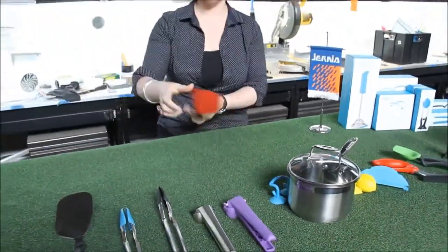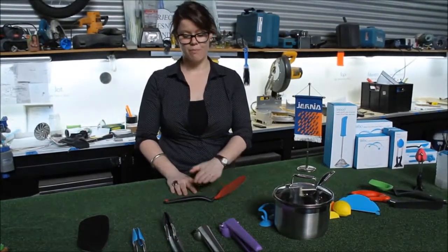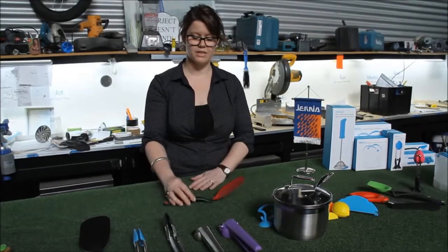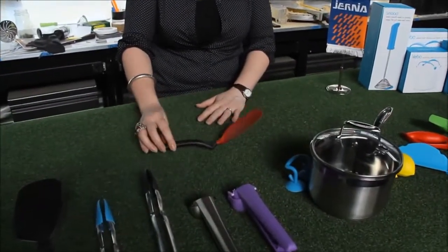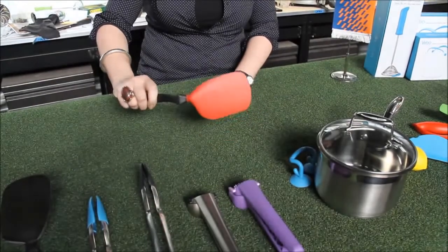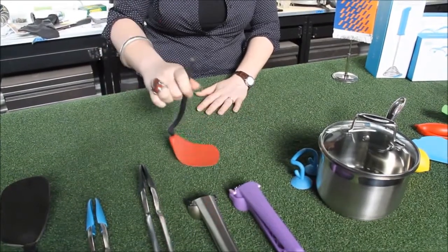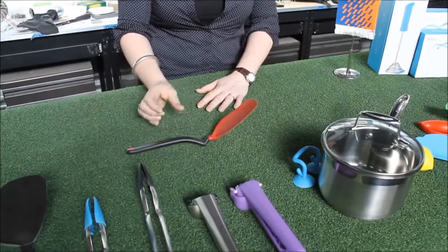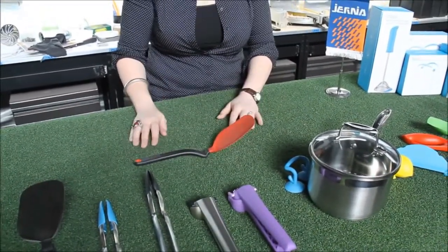Then we have Chopula. Chopula is our sit-up chopping spatula. The bend in the handle means that the head sits up away from your bench top, so when you put it down, the head isn't touching the bench and you don't get muck and dirt all over your benches. In one direction it's really nice and rigid, and then in the other it's beautifully flexible as well. Normally a spatula is thick and rigid or it's thin and flexible, but Chopula combines the best of both worlds.